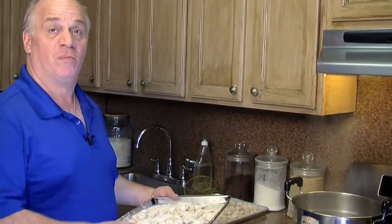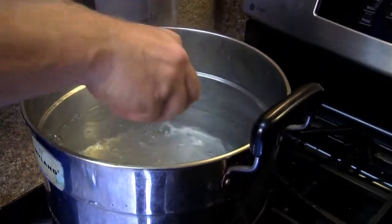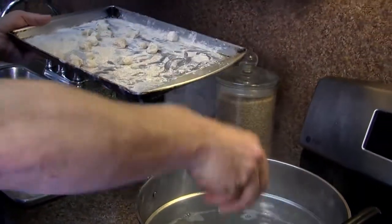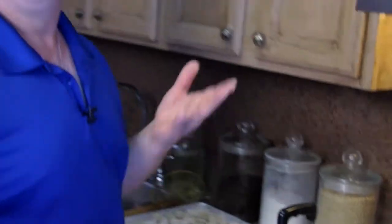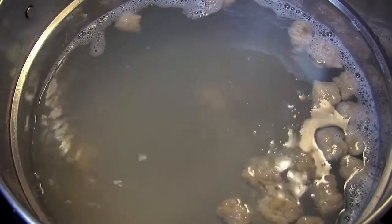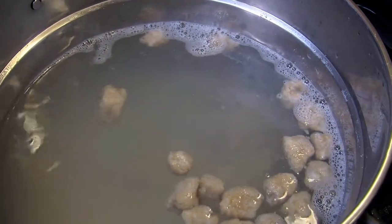I don't put the gnocchi all in at once — I do them a little bit at a time because I don't want them to stick together. They do tend to stick together if you're not careful. Just place them in carefully to separate them. This is like regular gnocchi — when they come up, they're done. Just be careful because the water is hot — you can burn yourself. Use a slotted spoon to place them on top and then put them in the water. As soon as they come up from the bottom of the pot, they're done, just like when you make raviolis or regular gnocchi. You can also make these baked Parmesan-style — put them in a pan with some sauce or Parmesan cheese and throw it in the oven.